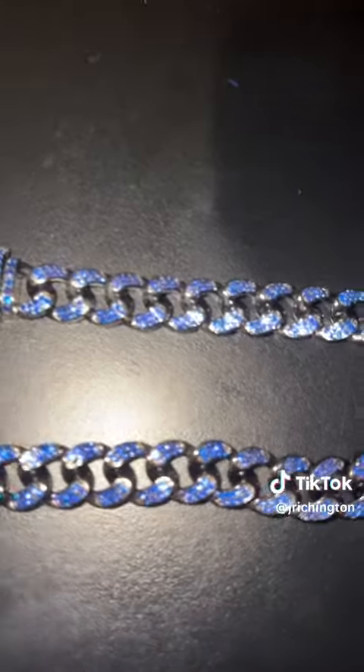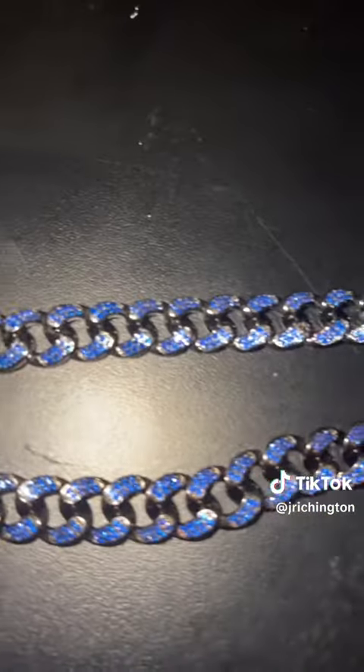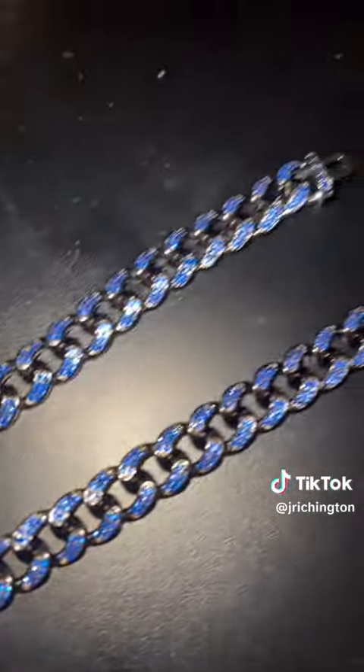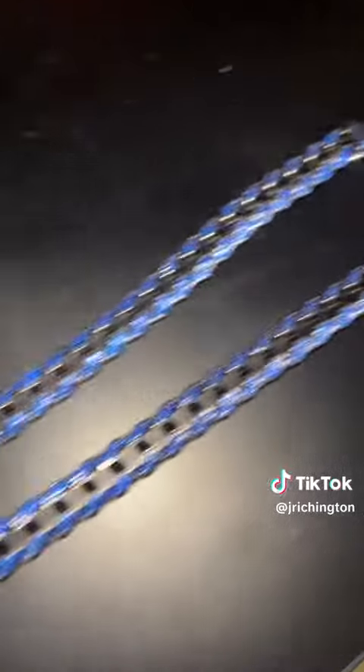Here are the chains — super detailed, real high quality. I love the little clasp. The top one's obviously the shorter one. I'm going to try on this long one for y'all real quick.